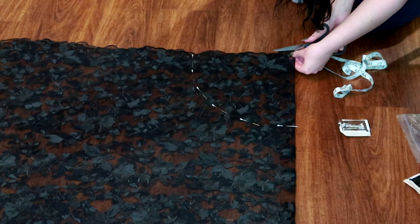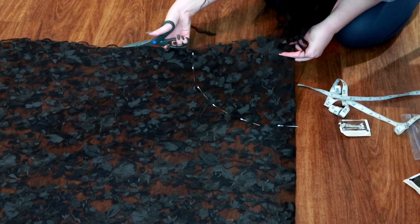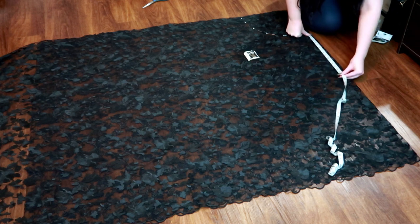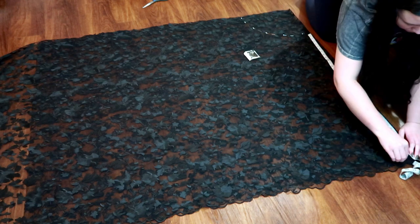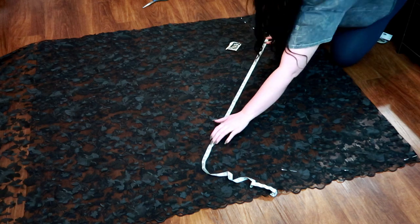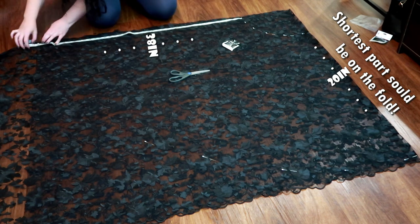I forgot to cut off the scalloped edge — if your lace has that, you should do that at this point and make sure your measurement is off of that straight edge. From that waist circle measurement, you're going to measure the length of the skirt the same way, making another bigger circle. The length of my material only allowed for 38 inches. I wanted to make the back of the skirt longer because I wanted some of it to be longer. If you want a high-low skirt, you just extend the length as you go — so if you want it really short in the front, say 20 inches, you measure 20 inches, and then as you go it gets longer and longer until it's 38 inches in the back.